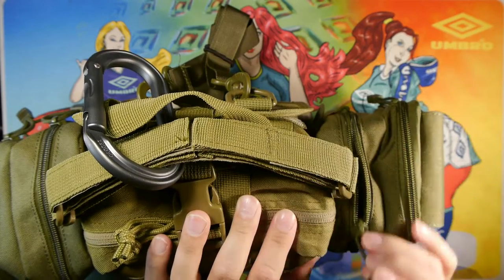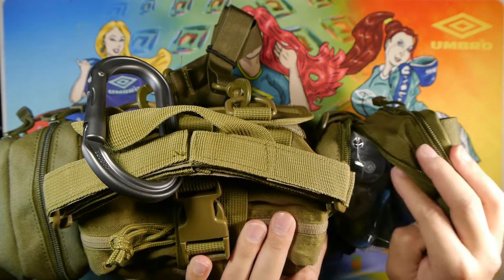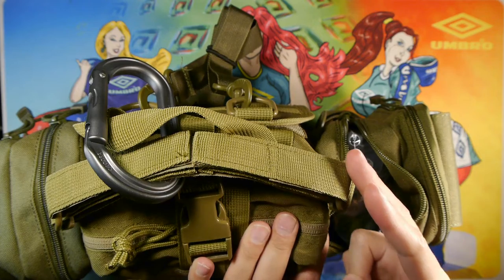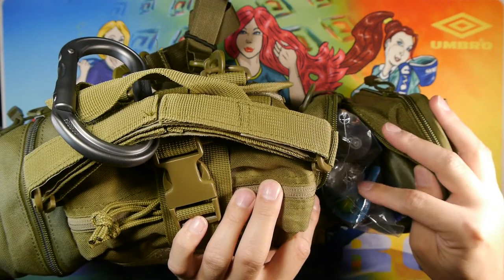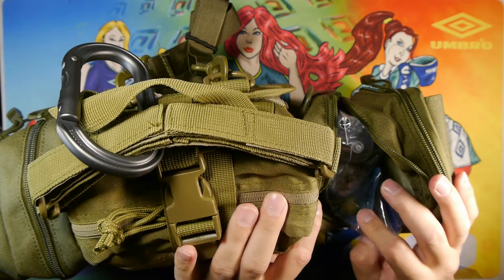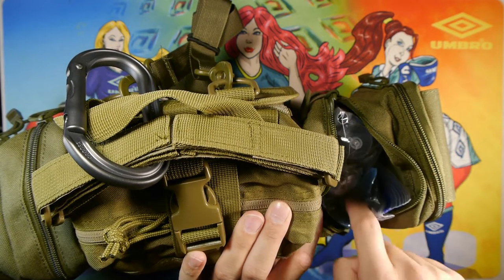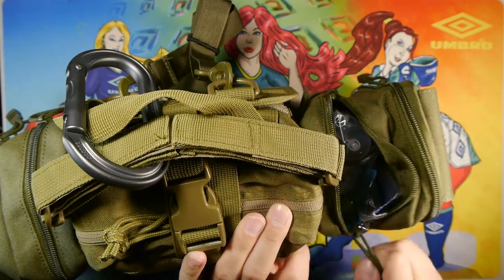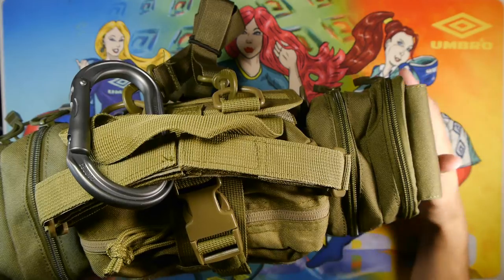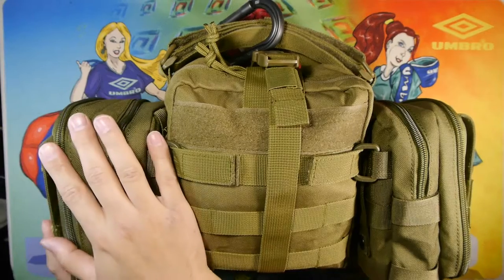Moving along — we have the water filtration part of the kit. We have a Sawyer SP128 filter as the primary filter, with the syringe back-flusher, the straw, and the 500 milliliter dirty water bag. Then we have a toothbrush and toothpaste inside a Ziploc bag to keep everything contained. That's it for the side pouch covering water filtration, lighting, and shelter.